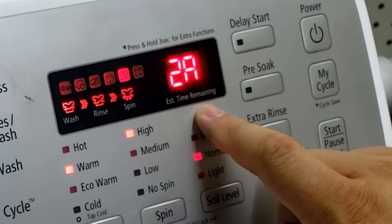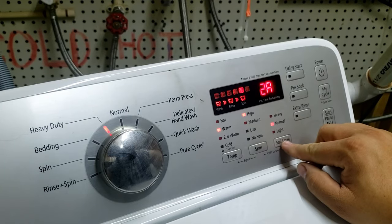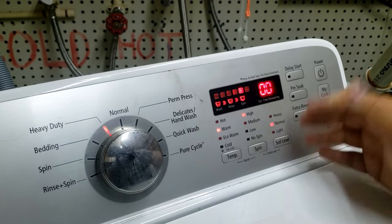To view the software revision, press the soil level button and it will display the revision. On this washer, it shows the letter-number combination — in this case, it's number two and then A as an alpha. Once you press soil level, it cycles back out and you're back in service mode.